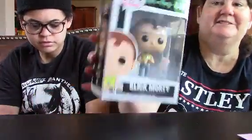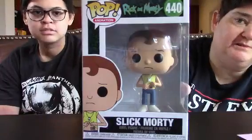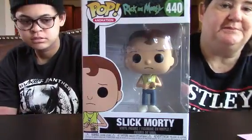So we got Slick Morty. This will be Sploodle Doodle. Where does it get to Sploodle Doodle Box?